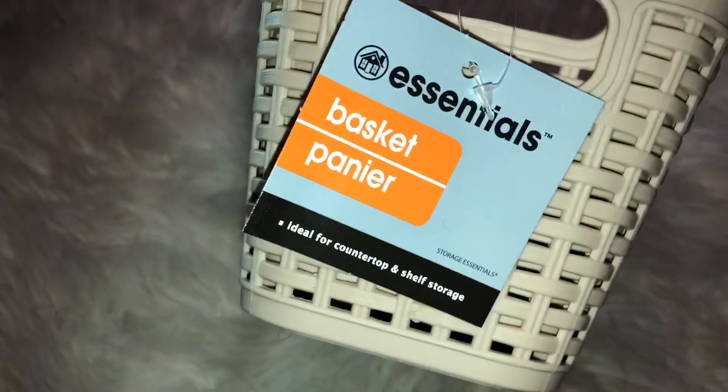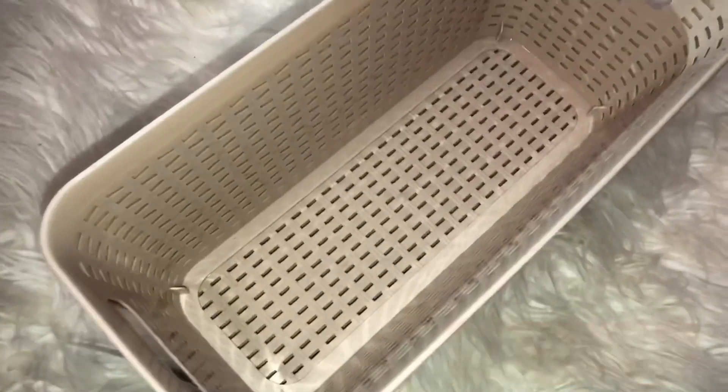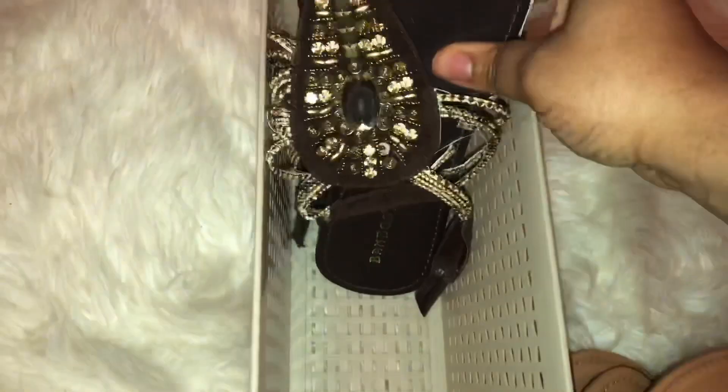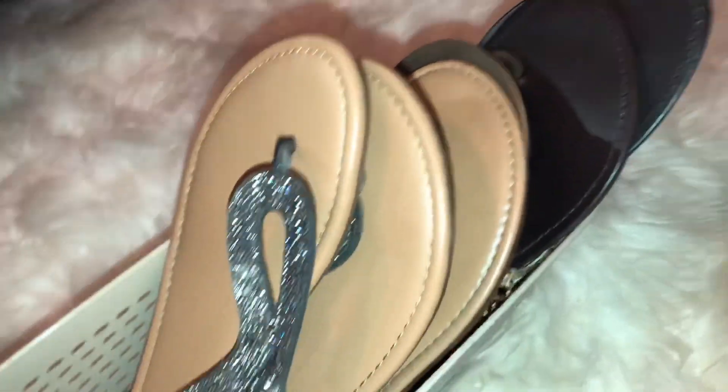The Dollar Tree is a great place to go if you want to organize your home without spending a ton of money on organization products. Now back to these baskets — I'll show you how I pick out the shoes I want to keep after decluttering the closet. You can fit about five or more flat sandals in these baskets and they'll fit perfectly. I can fit at least two more sandals in this basket, but just for demonstration purposes I'm showing you three.